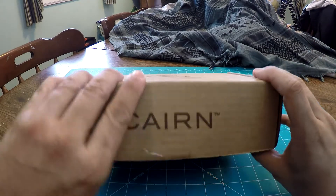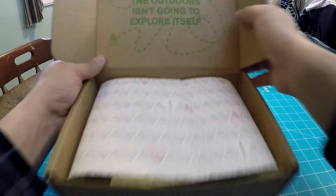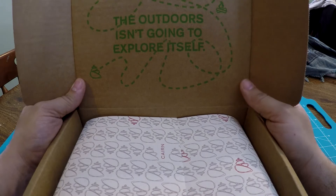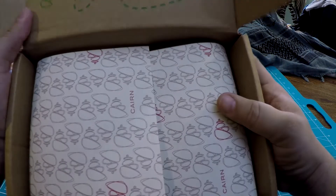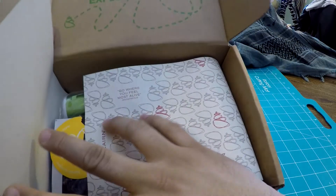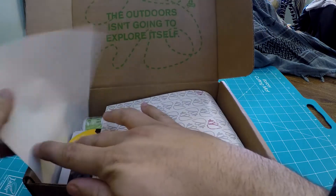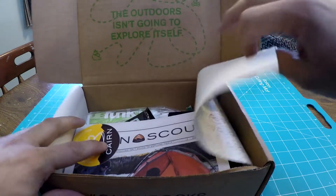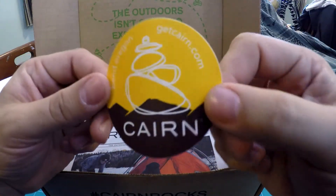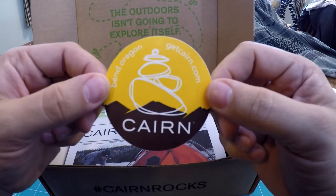So here we go, let's crack into it — first one of 2018. Nice, tight, snug fit. It says 'the outdoors isn't going to explore itself.' The Cairn paper is gray and red, and we got the quote on there: 'Go where you feel most alive.' Which is always good. As always, we got our Cairn sticker. Love these two-tone Cairn stickers — say that every time.